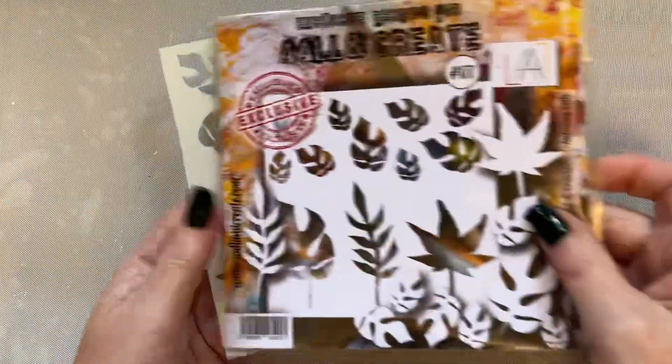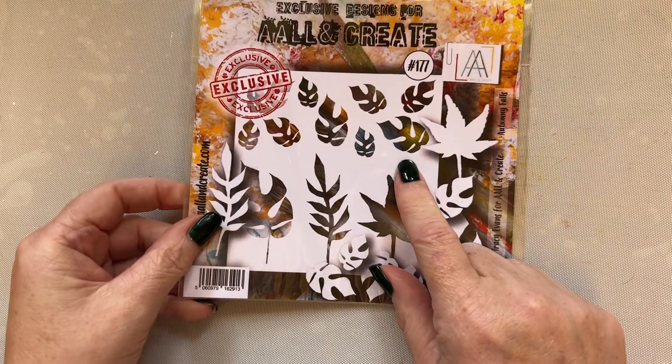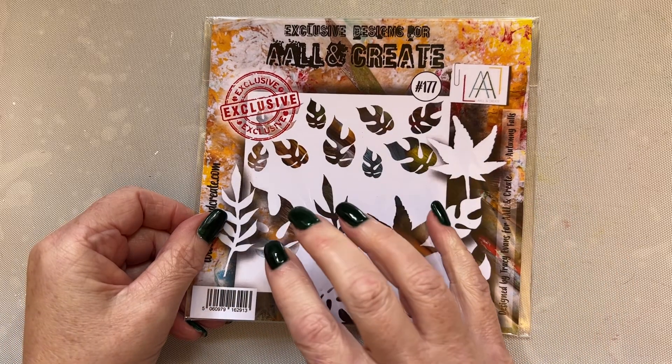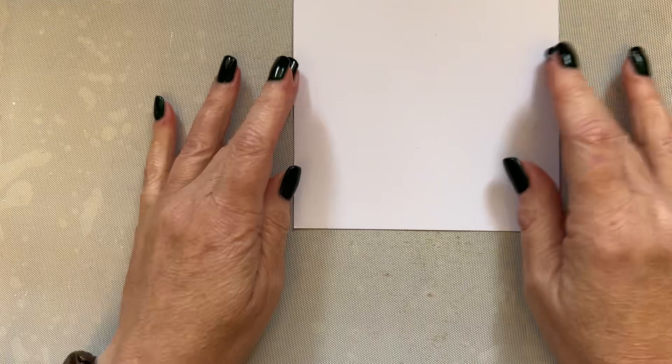Now I want to point out a beautiful stencil that I brought out previously. This was brought out in a previous release in August and it's called Autumny Falls. It's stencil 177 and this works beautifully with this October release. So I thought we'd bring this into the format somehow. I've got my five inch square card — let's grab some low tack tape.